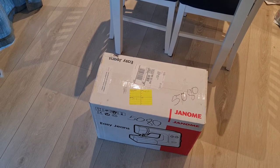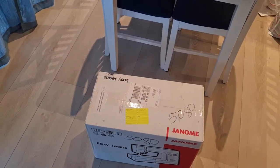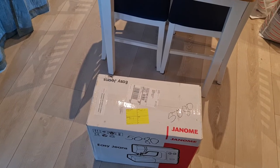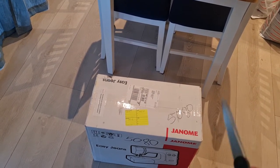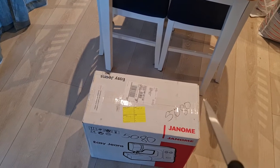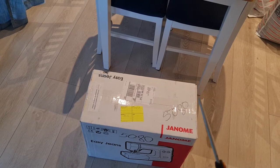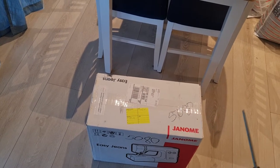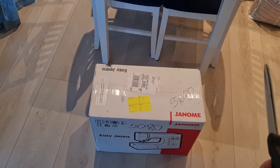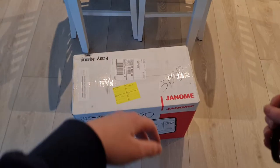Hello! Today I'm going to be unboxing my sewing machine that I got for Christmas — what is it, two years ago? I've been putting off opening it and starting to use it since I moved in here, which is over a year ago. So today's the day. Sorry about the shaky camera, but yeah, let's go.